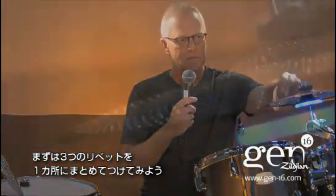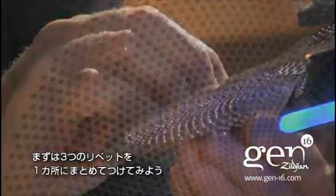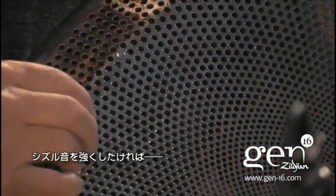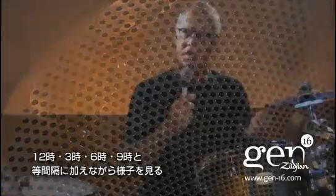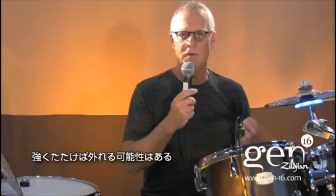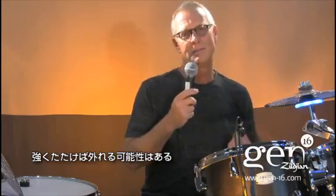I recommend that you start with a three rivet cluster by placing three rivets next to each other in a cluster. If you want more of a sizzle sound, you can go to the 12 o'clock, 3 o'clock, 6 o'clock, and 9 o'clock positions, and then continue to add them equal distance until the desired amount of sizzle is obtained. You don't actually have to ball peen the rivets in, but of course if you play harder, they might come out.